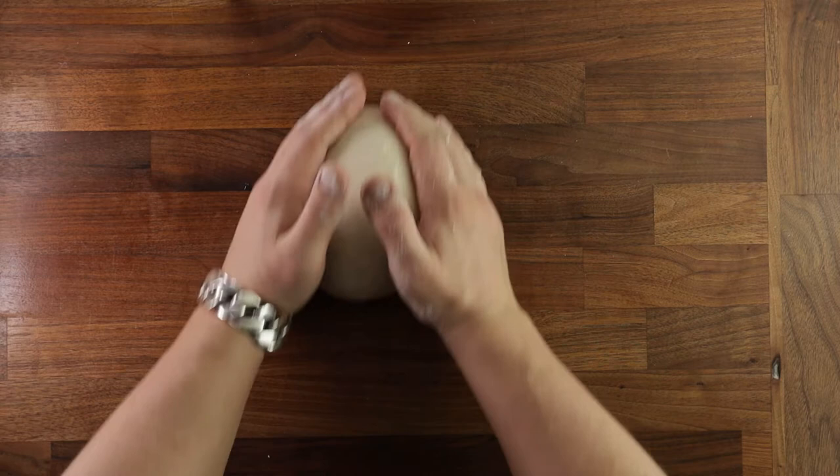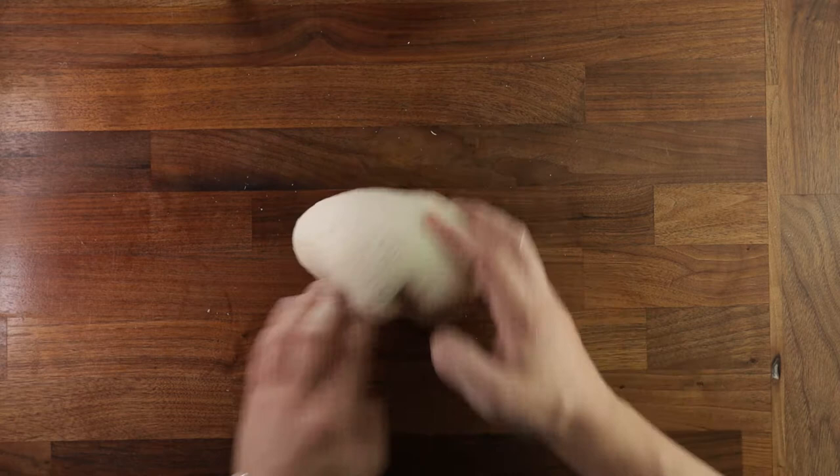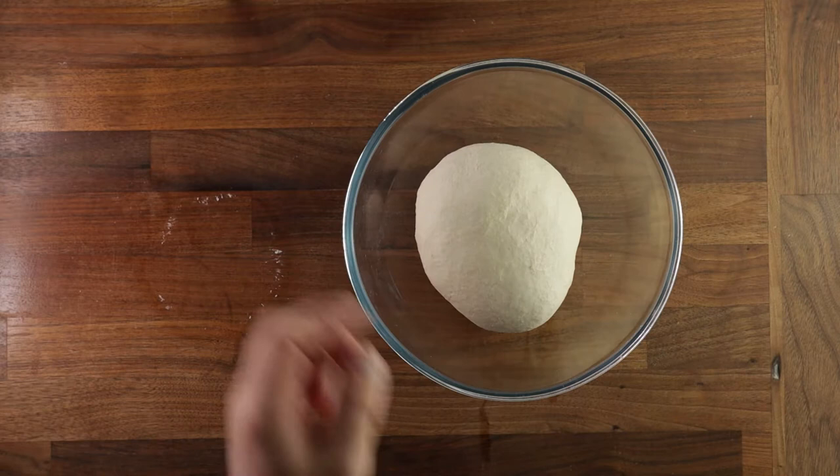Now once we're ready, we can shape our little dough ball and put it in a bowl for its first proof. But before we cover it and proof it, we need to take the temperature. Knowing the temperature is important, because then you can decide a plan of action in case it's too high or too low. I was aiming for about 25-26 degrees Celsius, and that's what I got. So I'll just carry on as I was — I don't need to adjust my proofing times or anything like that.